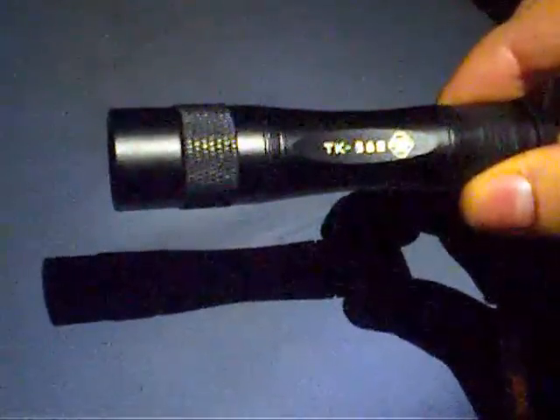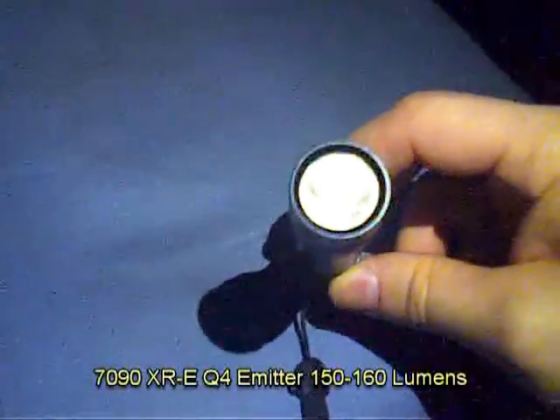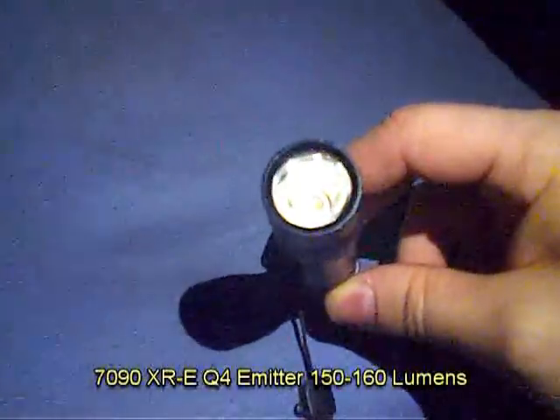This is a review of the Tank TK568 Q5 flashlight — actually, it's a Cree XRE flashlight. This is a single AA flashlight. It has an aluminum reflector and a glass lens.